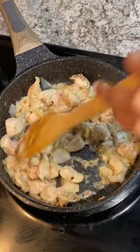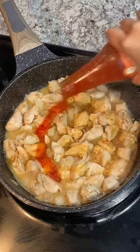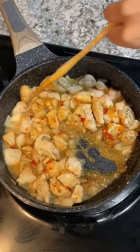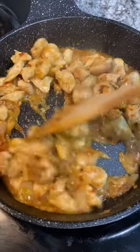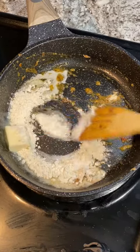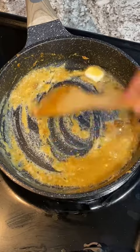Saute your chicken until it is no longer pink, then add your soy sauce as well as sweet chili sauce. Once the chicken is fully cooked, remove it from the pan, then add butter, garlic powder, and flour and cook until the butter is nice and foamy and the garlic powder smells fragrant.